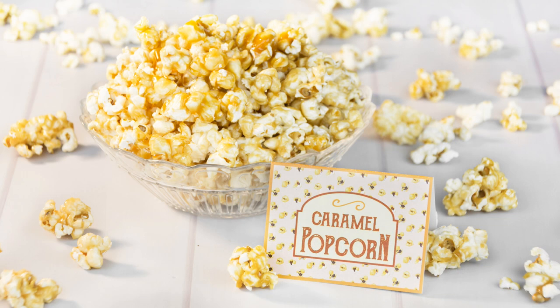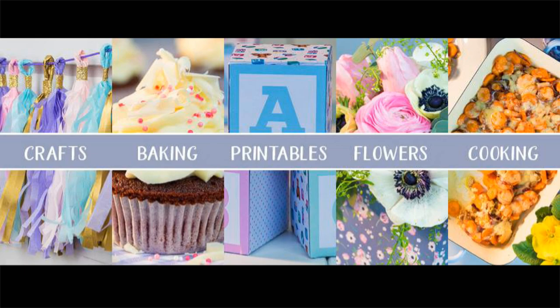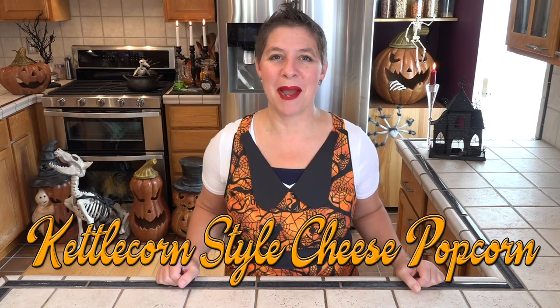If you're not watching Country Hill Cottage, they have wonderful video tutorials for recipes, paper crafts, and more. We're going to be putting together a savory kettle corn style cheese popcorn.